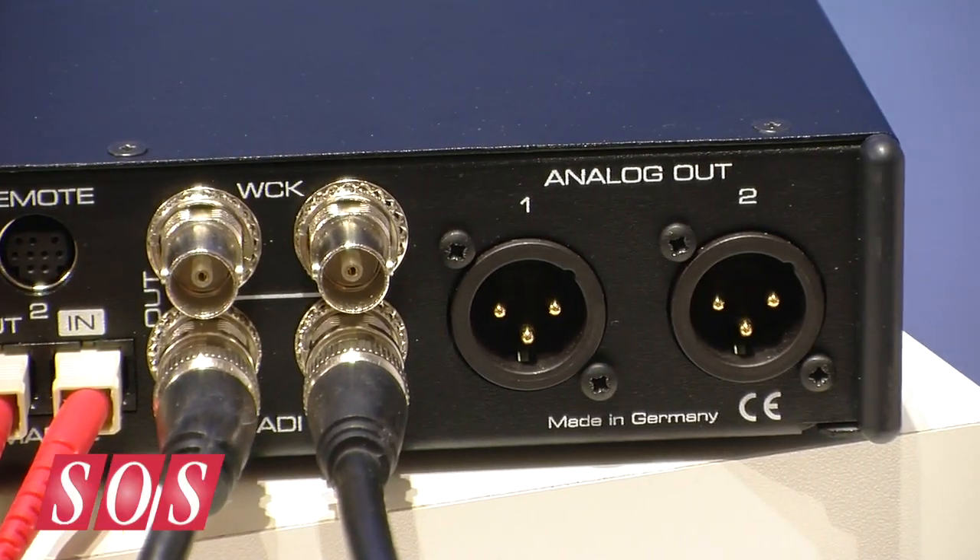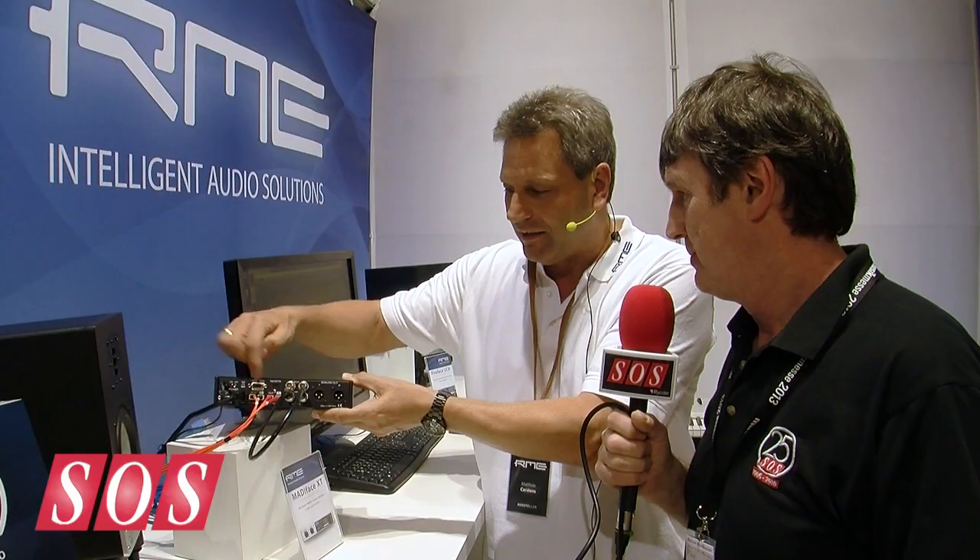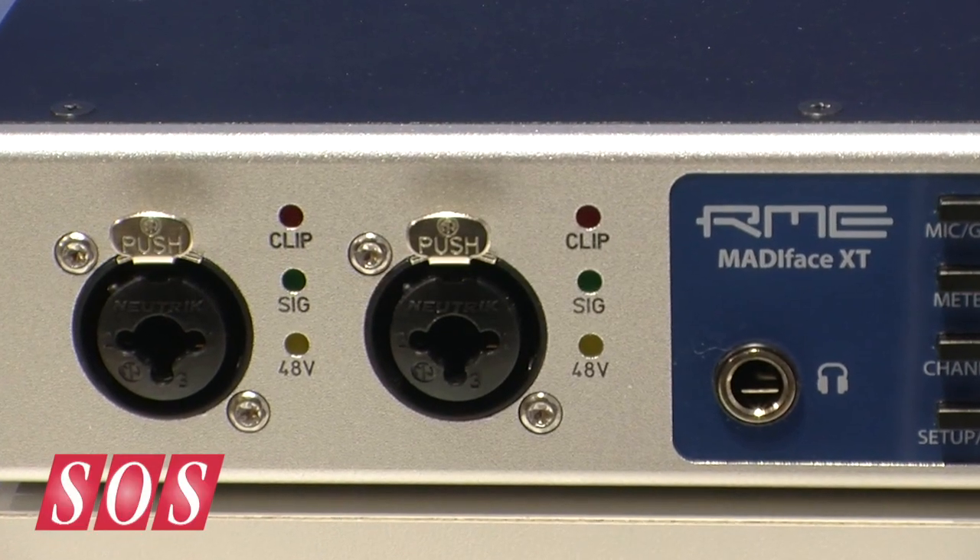Then we have an additional two balanced analog outputs. We have an AES I/O coming out from a breakout cable here, and on the front we have the two microphones already mentioned, and one stereo headphone output. And very importantly, the USB 3 connection.